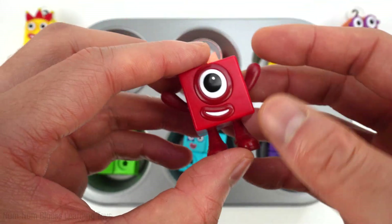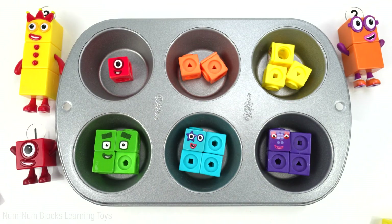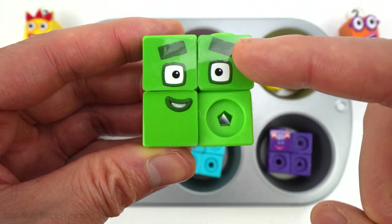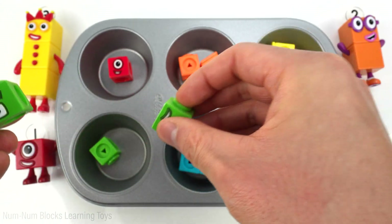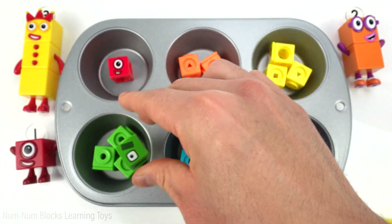Now let's transform this one into a toy. Look, it's one! All right, let's check out this green square. The green square is supposed to be four. Look, we have four pieces. Count the four pieces with me: one, two, three, four.